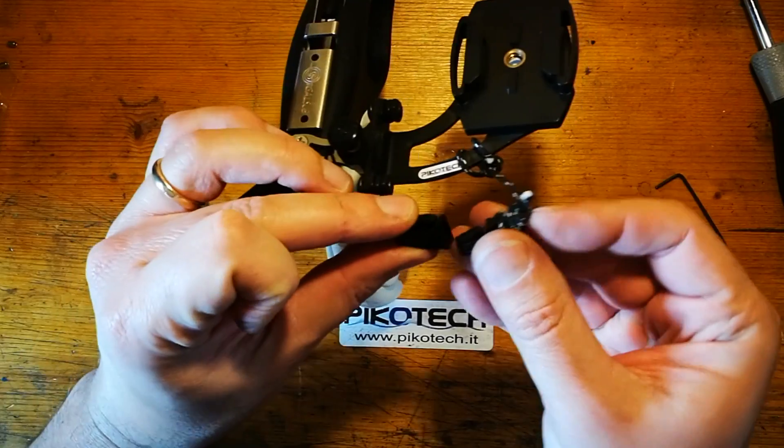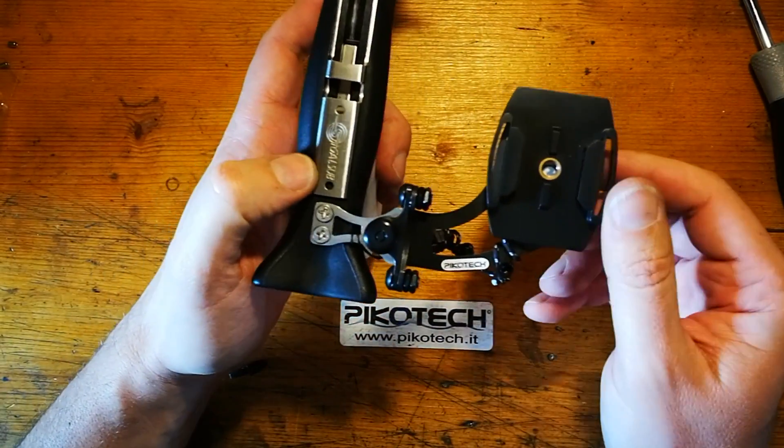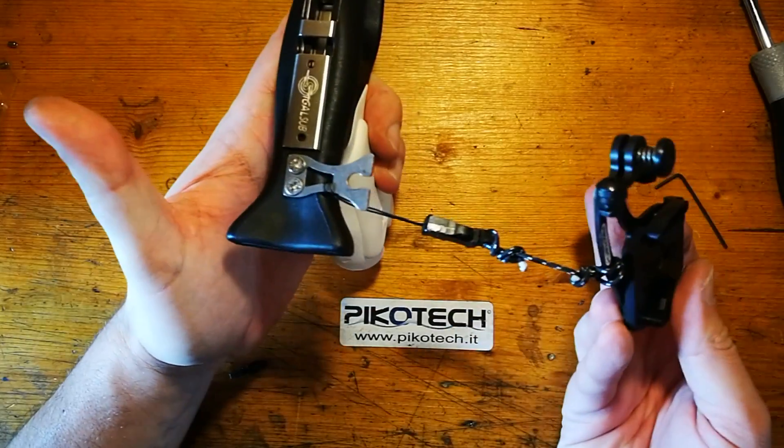Il sistema di sicurezza mi permette di non perdere la videocamera. Quindi se voglio caricare il fucile, sganciare la videocamera o altro, premo il pulsante e mi viene via.